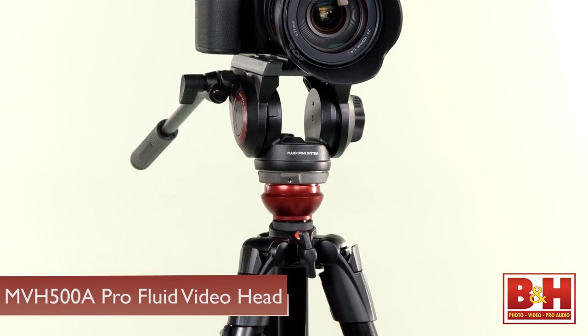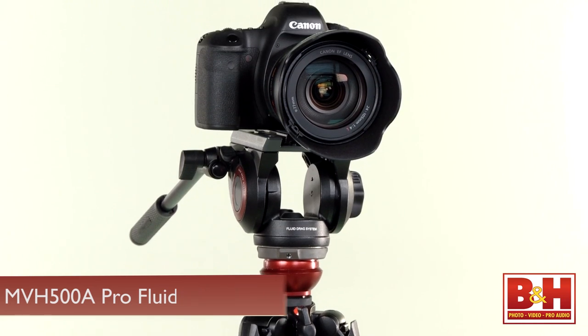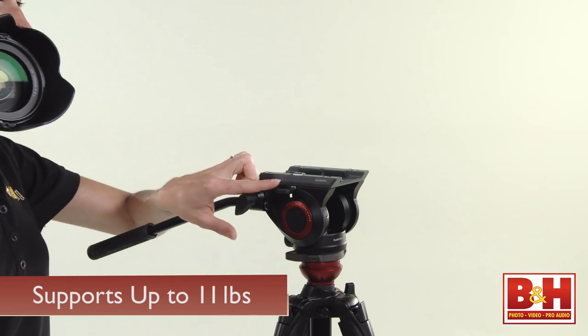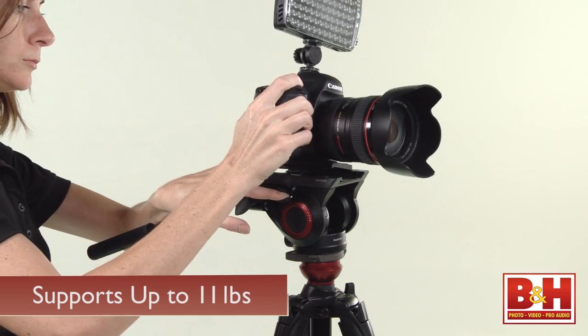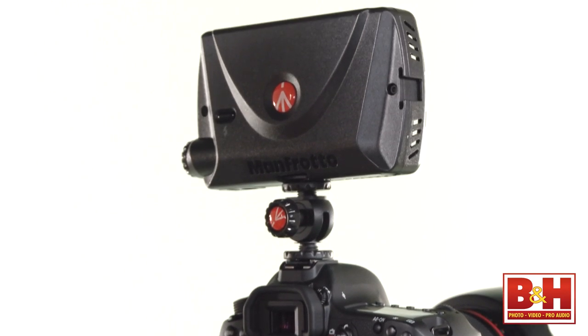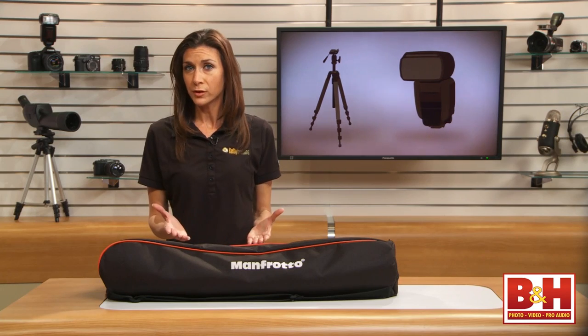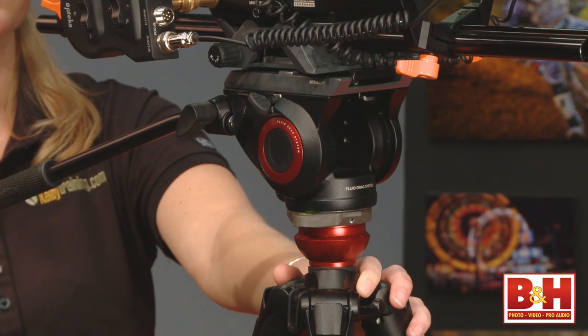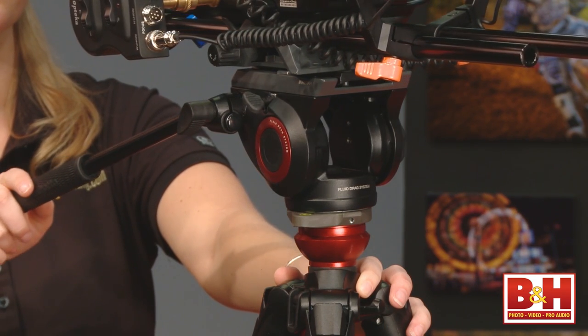This head is designed with the DSLR videographer in mind and it has a wider base than standard video heads of this size. It supports up to 11 pounds, so that should cover a camera, a support rig, and a few items mounted to the rig for production. If you're shooting video with a DSLR, you may want accessories like a microphone, on-camera light, a small monitor, and follow focus device. This fluid head should be able to accommodate those needs.